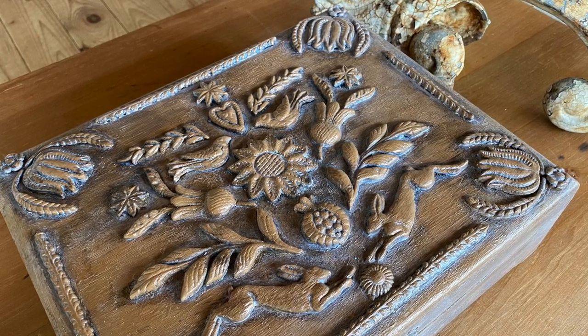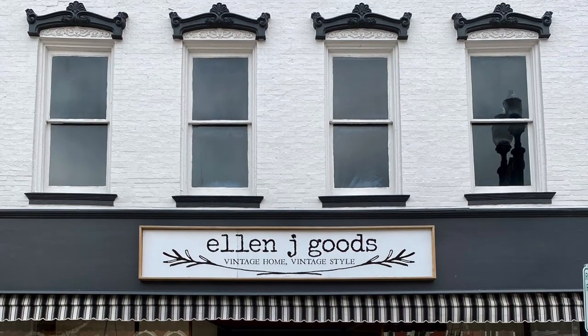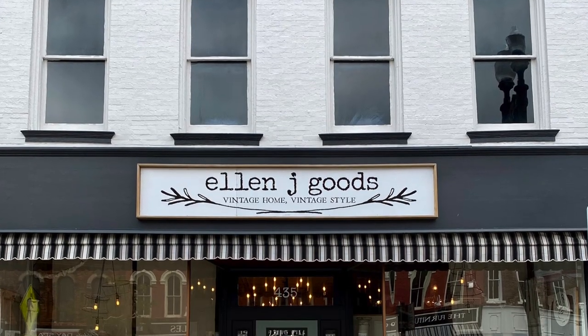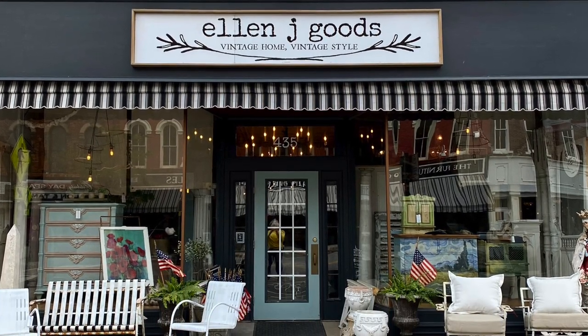You'll find links to all the products that I used in the description box below. And don't forget, we are available at EllenJGoods.com or at our brick and mortar shop in Medina, New York.